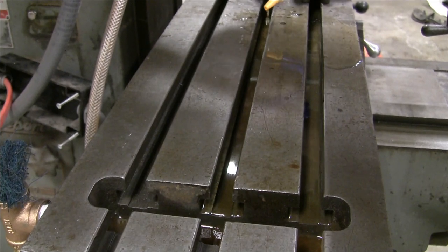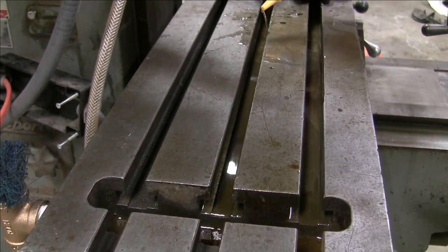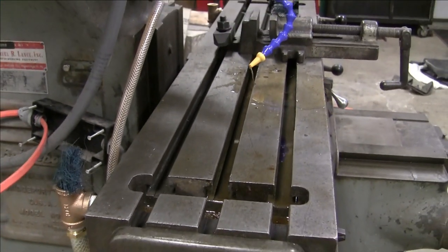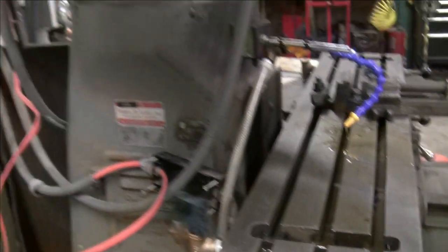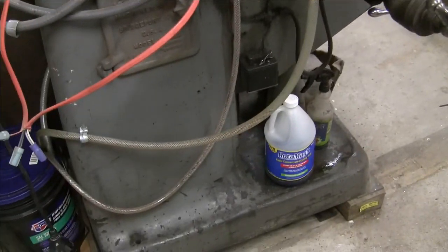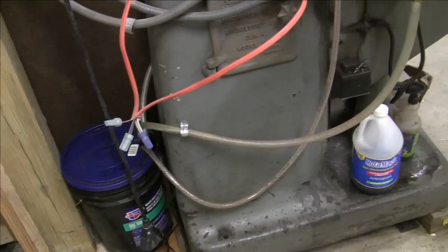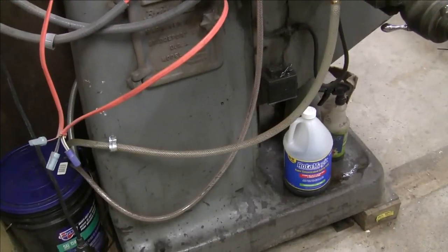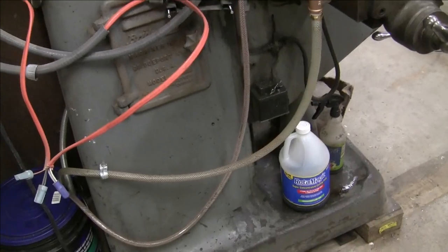I want to throw this out there to other people who made videos on how they built their coolant system: please don't be afraid to show your failures, because I could have learned a lot and saved myself some money doing my own research. Now granted what I have here is nothing special - there are a lot of videos out there that show exactly the same thing. However, mine just happens to have a little disaster effect to it.